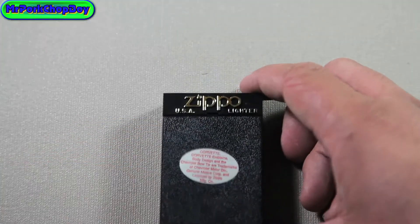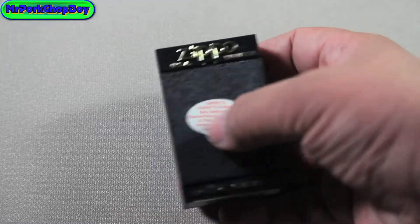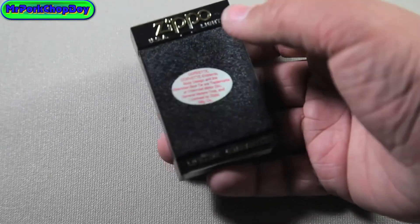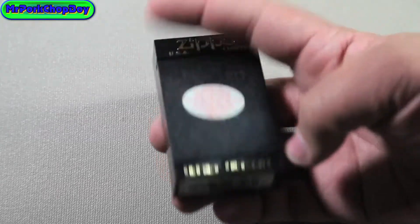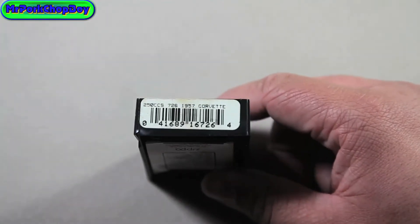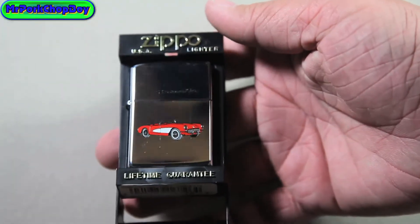So let's get into the Zippo. First thing, on this box you see here it says Zippo USA lighter, lifetime guarantee, and over here on this decal it basically says that the picture on this is not a Zippo product or anything like that — it belongs to Corvette, Corvette being the picture that's on there. Over here on the bottom, you can see that it says 250 CCS 726 1957 Corvette. Very, very nice.